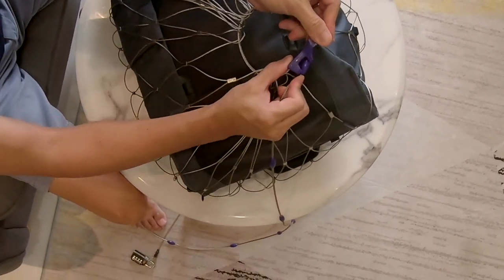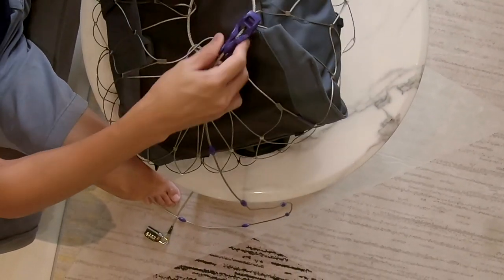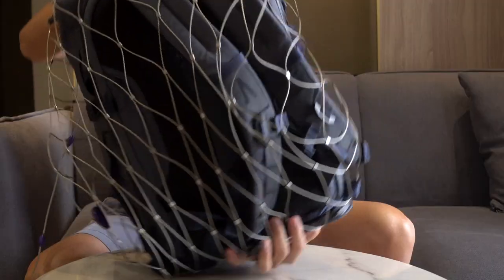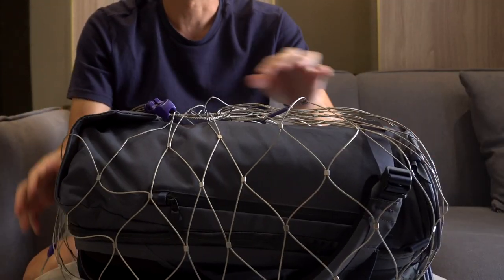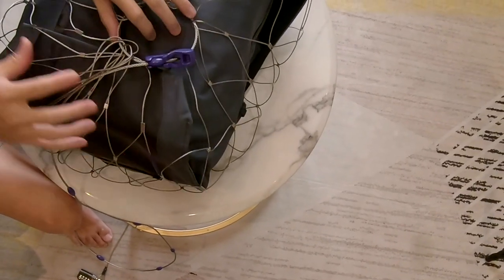Then you want to lock it into place right there. As you can see now, the entire bag is completely protected. Just make sure that the lock clasp is not near an area where someone can stick their hand in and open something and pull something out.